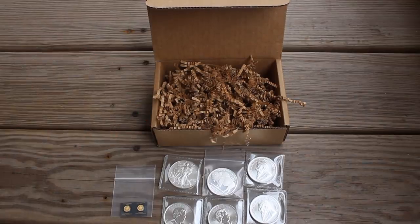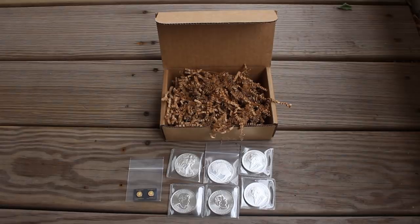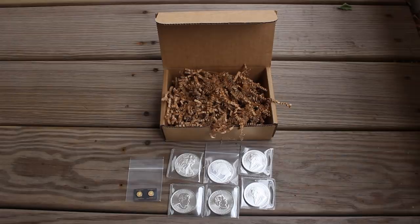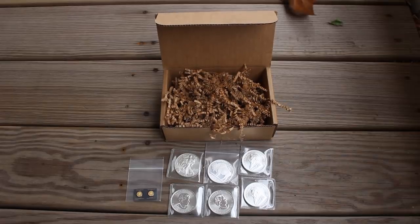Hit me up in the comments below and let me know what you think. Ladies and gentlemen of the Silver Picker Squad, I have very much enjoyed sharing this unboxing with you. If you liked the video, please give it a big thumbs up and share it — it really helps me out and keeps me making videos about precious metals, picking, silver, gold, and the coin collecting community. If you're a subscriber, thank you so much for your continued support. If you're not a subscriber yet, what are you waiting for? Hit that subscribe button, hit that bell next to it, and join the Silver Picker Squad. We learn about coins, precious metals, gold, silver, investments, picking, and finding ways to make a little more money on your own terms — becoming more financially independent and financially savvy. I hope you enjoyed the video, and until next time, Silver Picker out.